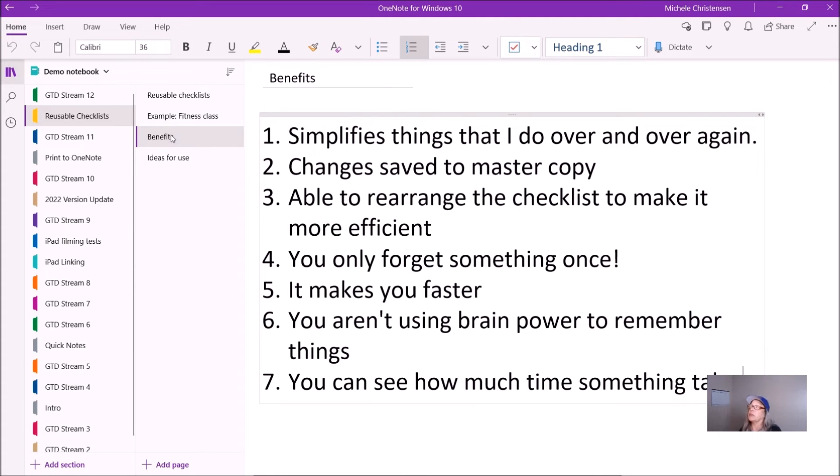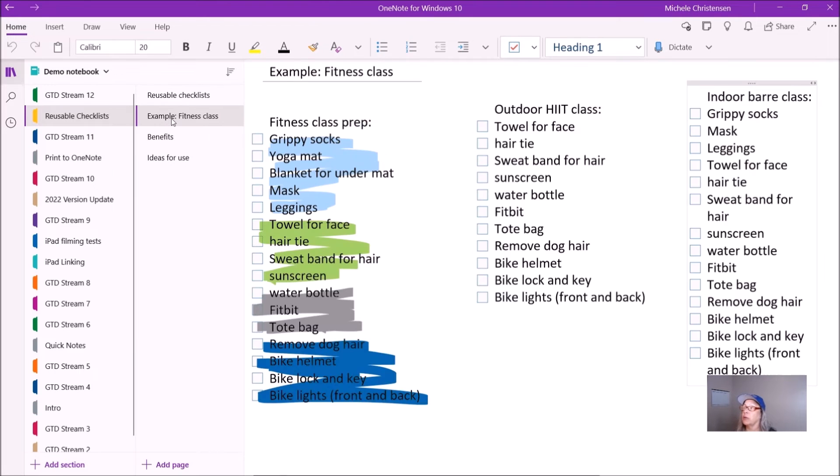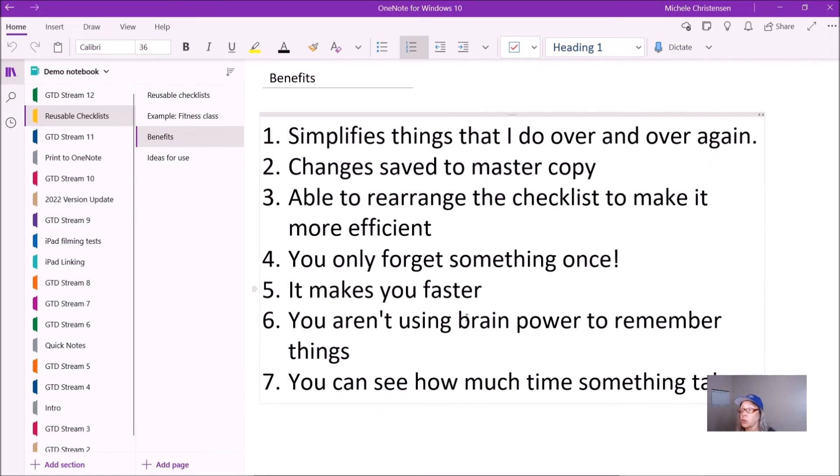Some of the benefits of doing this are that it simplifies things that I do over and over again. There is no reason to reinvent the entire process for things that you repeat. If you figure out something new that you need — like when we got into COVID and we started to need masks — you just add it to the list. As you continue to do something, you can rearrange the checklist to make yourself more efficient. You only forget something once because then you can add it to your list. It makes me faster — instead of having to think about all these things, I can just push through that checklist really quickly and be ready for class very fast. I'm not using valuable brainpower trying to remember things or plan things. It's just right there — I pull up my checklist and go.